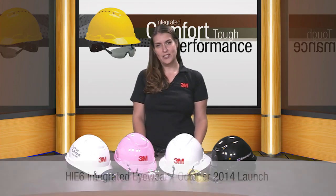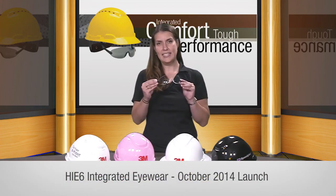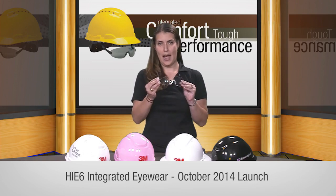So we want to show you our latest launch which is the HIE6 hardhat integrated eyewear, and now we'll show you a little demo of how this works.